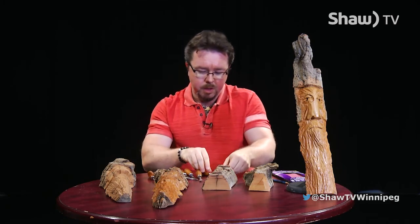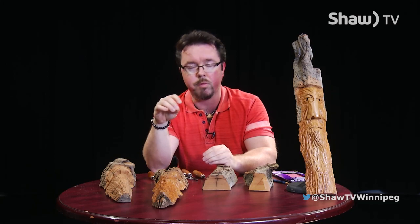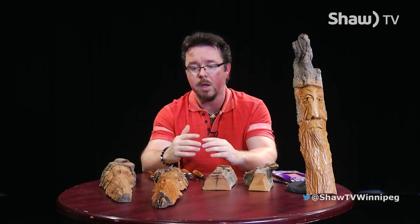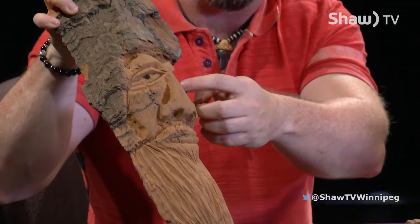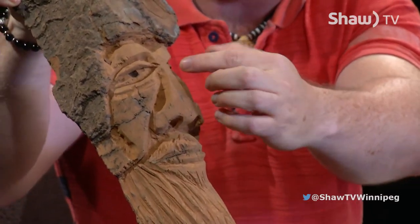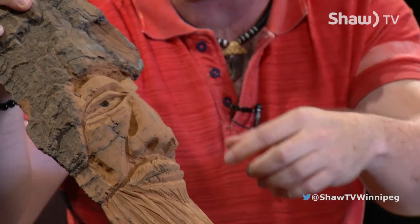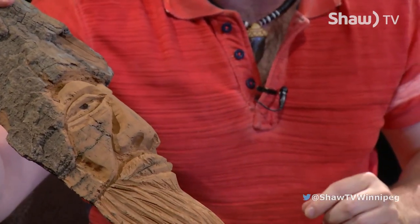Finally, there are also tools called dovetails or fishtails. I don't have one of those here, but those are great for detail work and getting into tighter areas. For example, if you were doing some work around the nose, a dovetail has a finer end that gets right in there without damaging surrounding surface areas and outstretched areas that you might want to preserve.